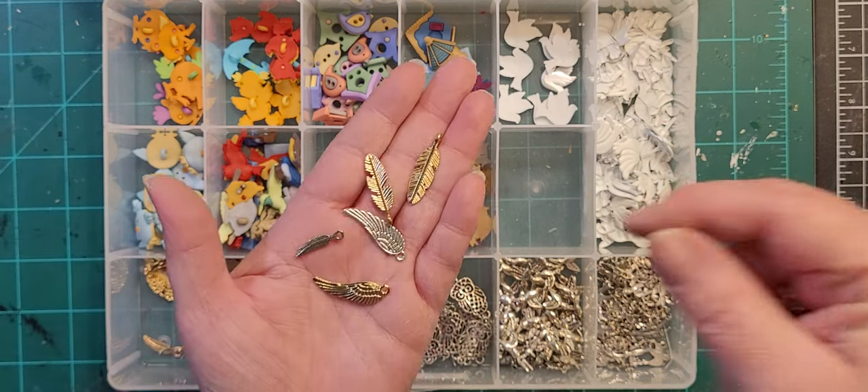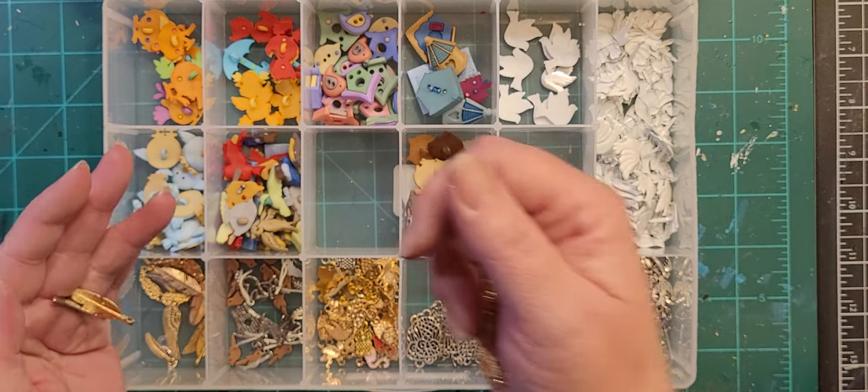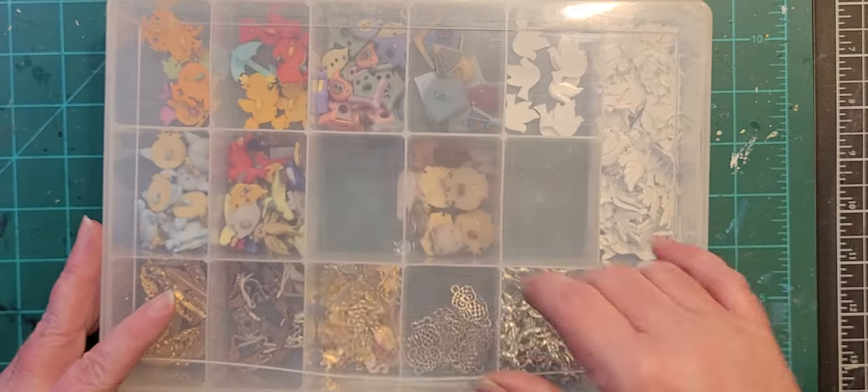There are some littler ones too. All right, that's my bird box.